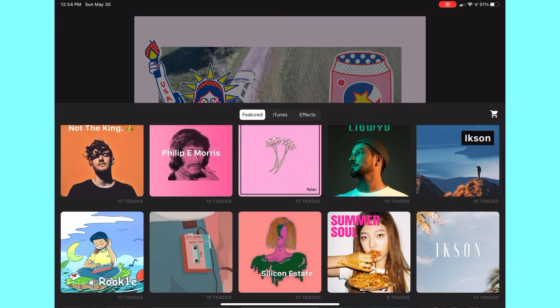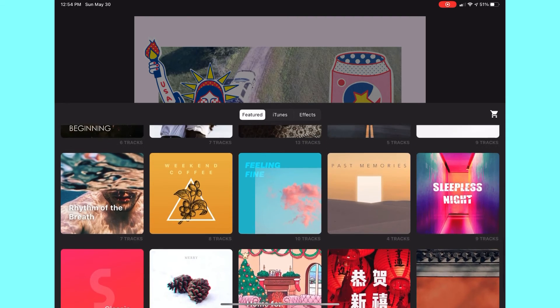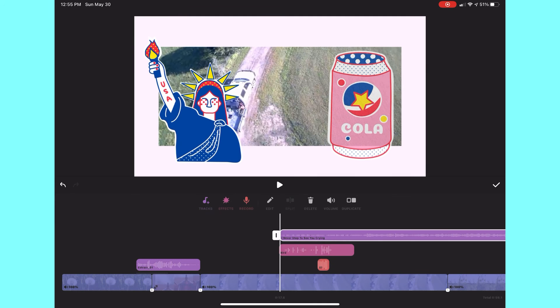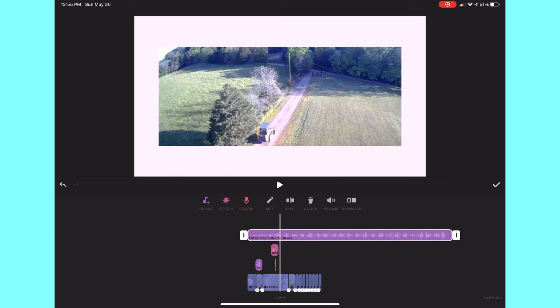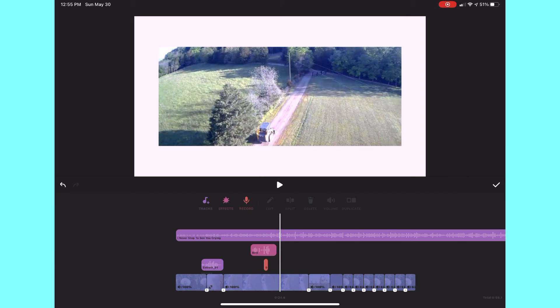You can click on Tracks and there will be a whole bunch of different music categories with lots of music inside that you can download. You can click Use, scale it, and fit it where it fits in your video nicely. You can also split and trim it, tone down the volume, make it fade in, or make it fade out.